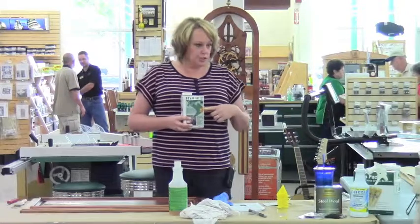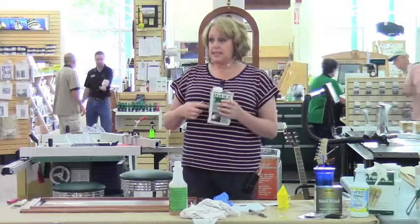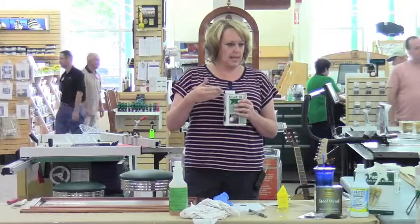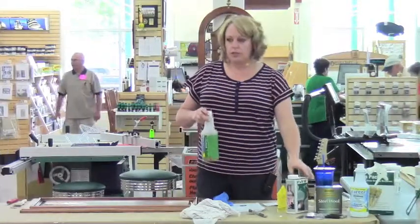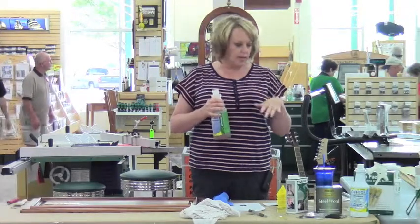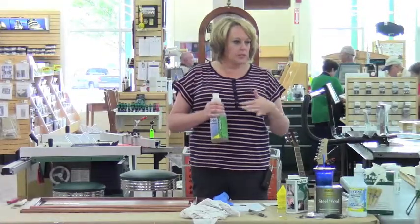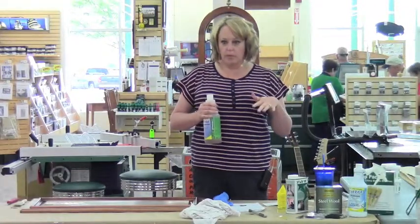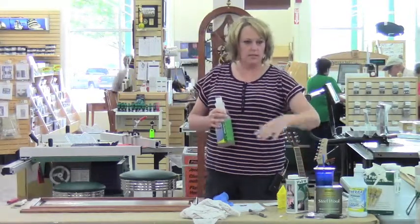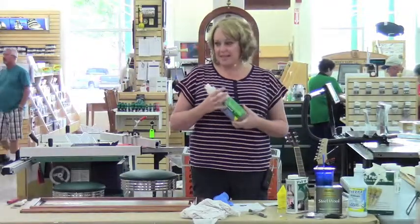On the Soy Gel, after you've put it on and scraped it off, it does feel a little greasy on the wood. There's a product called Emerge that you can use — it's a degreaser. You just clean it off and it doesn't raise or bubble the wood. Clean it off, let it dry, and it'll be ready to steel wool, sand, and then stain or repaint — whatever your upcycling dream is for your piece.